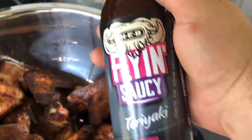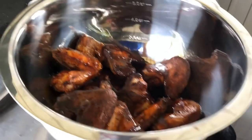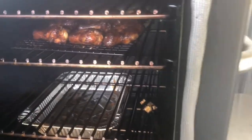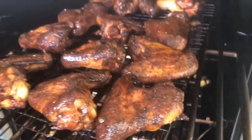The color is right. We got the Flying Saucy teriyaki. We're just going to toss them in this glaze, and then we'll add them back onto the smoker. Just toss them around, get them coated real well, and then put them back on the cooling rack. They've been in for about 20 more minutes, and they are done.